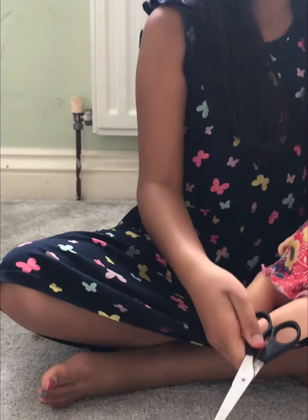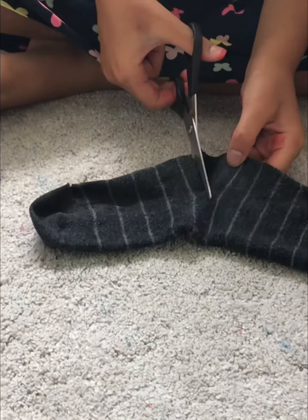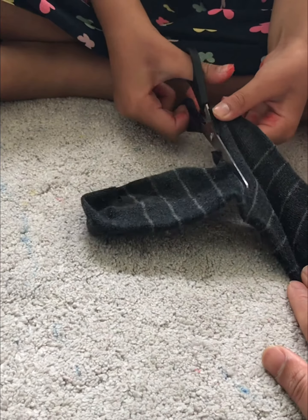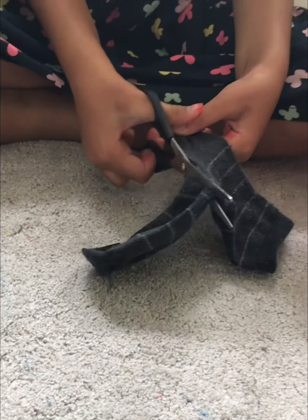It is easy. Do you need a pair of scissors? I've got this doll to demonstrate to you. Earlier I made some little cuts to know where I'm cutting, and this is where I'm going to cut.